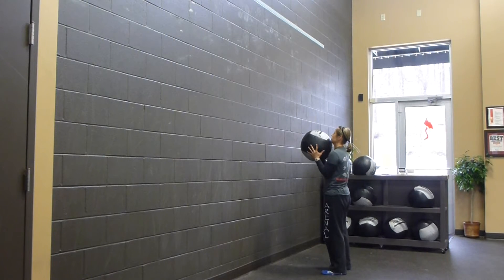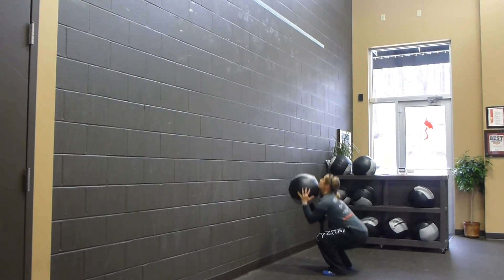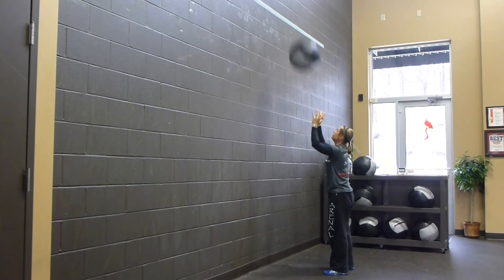We're going to squat all the way down, getting our hips below our knees, and project that ball above a 10-foot line. All the way down, all the way up — and that's a wall ball or thruster type movement.